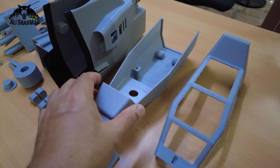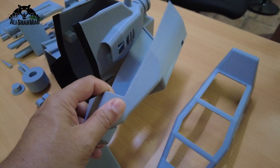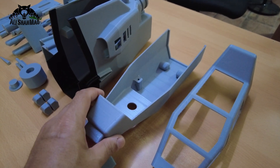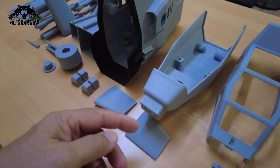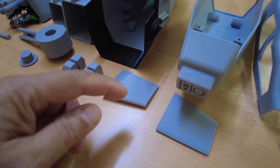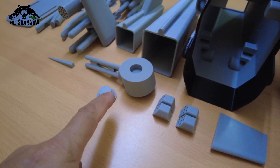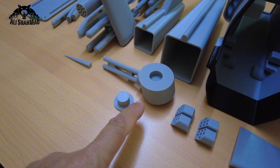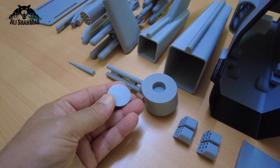This is the front of the fuselage and it printed out really nice and sturdy. It will also take the front side of the skids. It has a built-in dummy camera on the front, and it will also take the front gun — the machine gun — which is going to be rotatable using one of these pins.